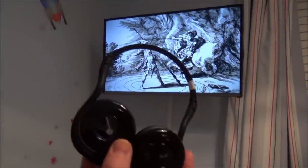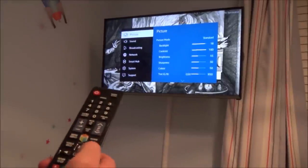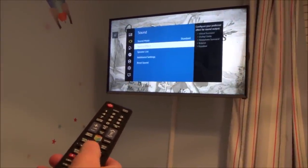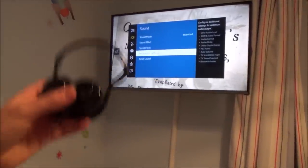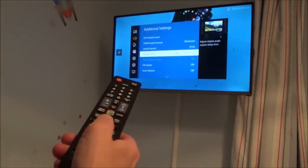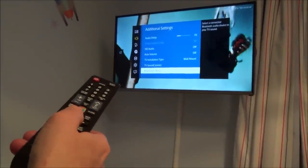On this TV we're going to use Bluetooth headphones — the TV itself has Bluetooth built in. We need to go to Menu, then down to Sound, across to Additional Settings, because we need to pair these Bluetooth headphones to the TV. So we go to Additional Settings, press the Enter button, and go down to the very bottom where it says Bluetooth Audio, and press OK.